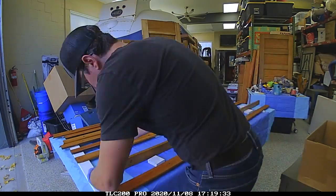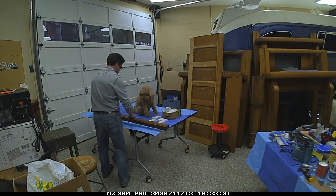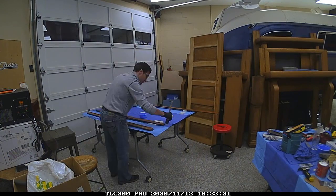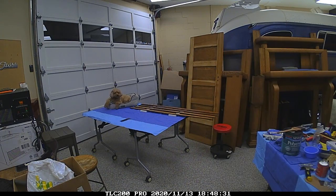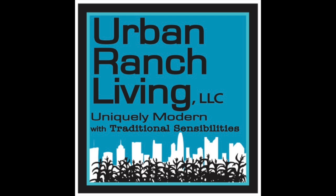As you can imagine with any project like this, you always need a watchful supervisor. I was able to coerce my daughter Whitney into helping provide some oversight — she keeps me on track and makes sure things are going well. Hope you're enjoying these videos on the Urban Ranch version 2.0. More to come on this wood restoration project. Thanks for watching.